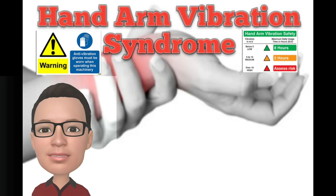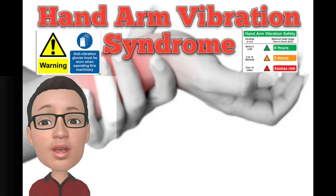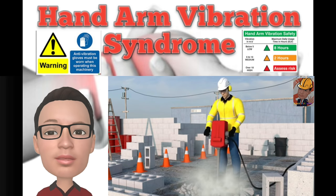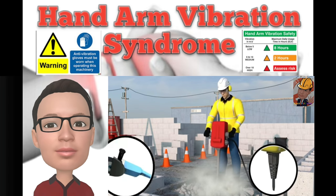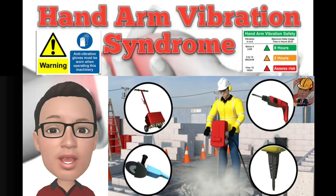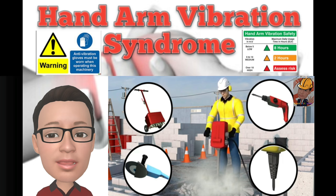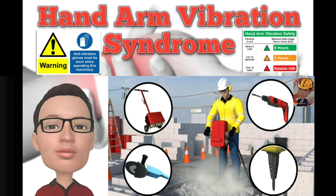Hand Arm Vibration, or HAV. Repeatedly using vibrating equipment such as jackhammers, breakers, grinders, scabblers or drills causes your hands, arms and possibly other parts of your body to shake, which is known as hand arm vibration.